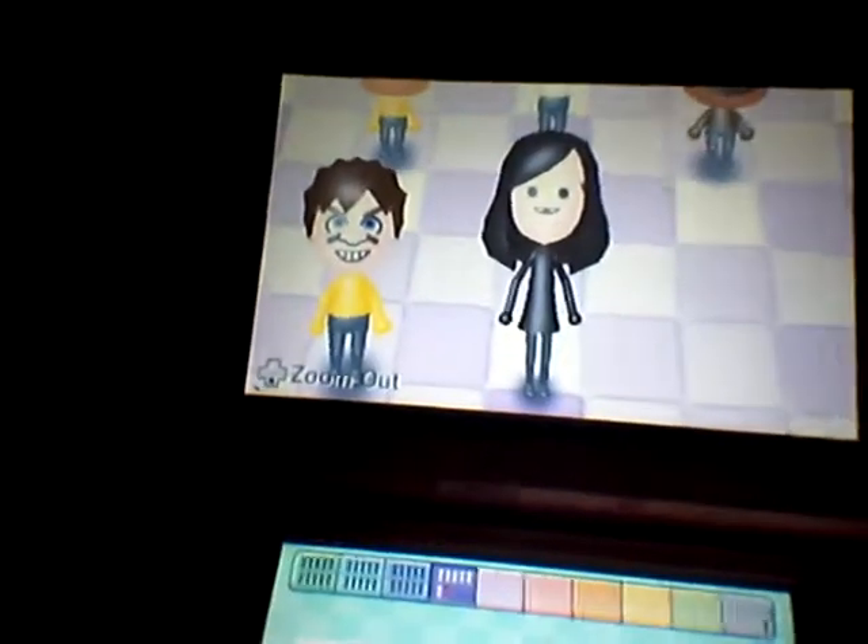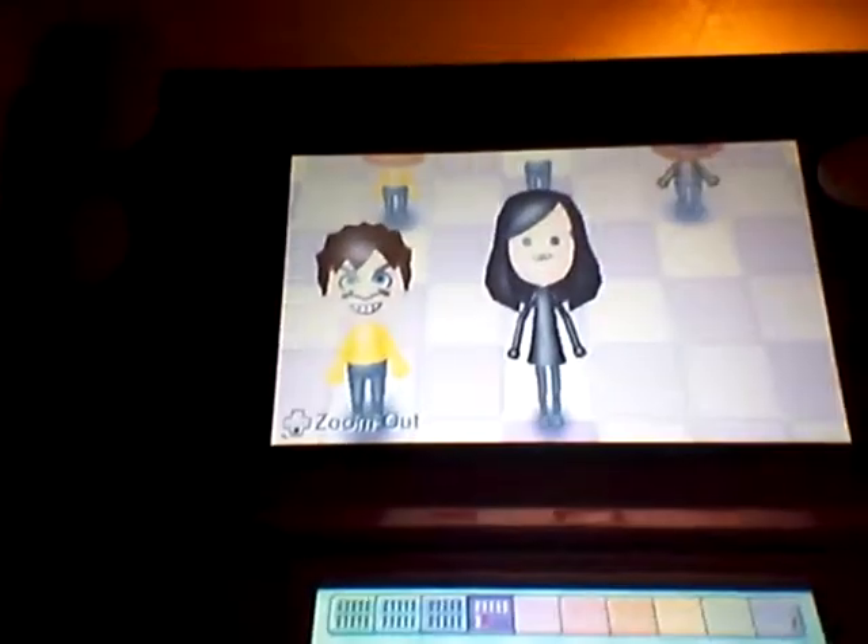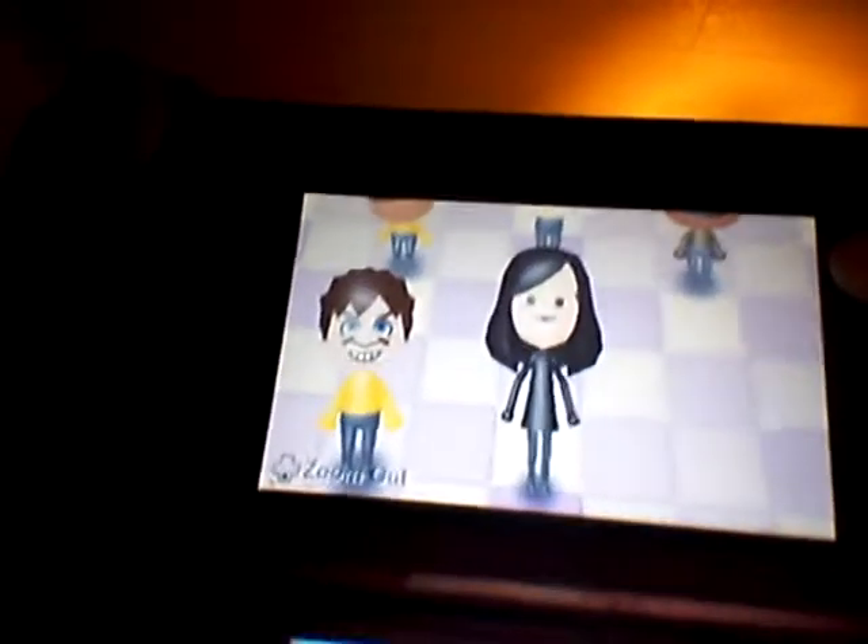Marceline, done! I'm surprised we got it that fast. See, let's go ahead and check out my Marceline Mii. That's your Marceline — it's okay, it's better than I would expect. I think I might keep this version better.